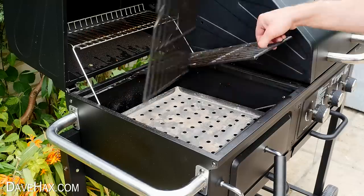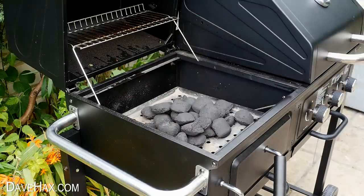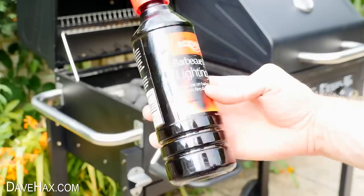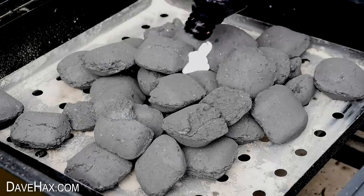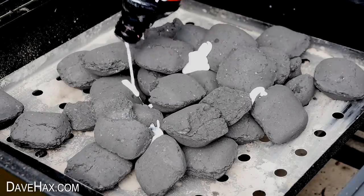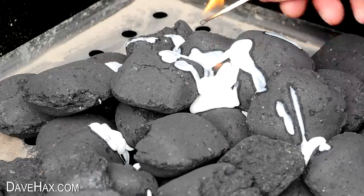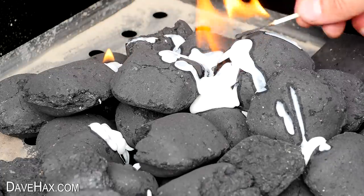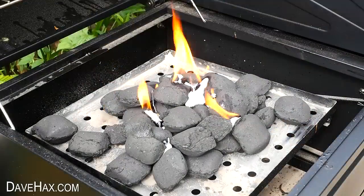With barbecue season well and truly here, you might find you struggle lighting the coals. You can get products like this barbecue lighting gel, which really works well — you just squirt a load in between and around the coals and light it up. But for those of you who haven't got anything like this, I'm going to show you what you can use and how to make your own fire lighting starters.